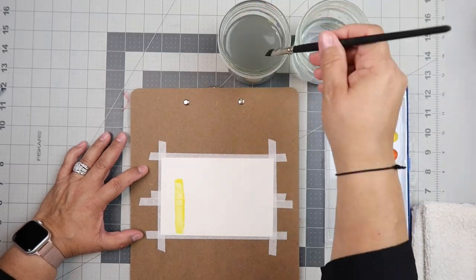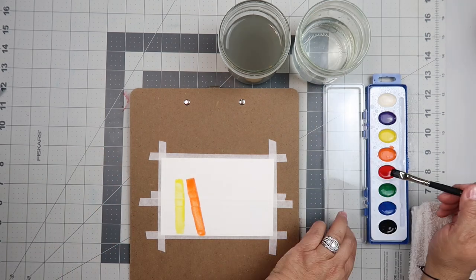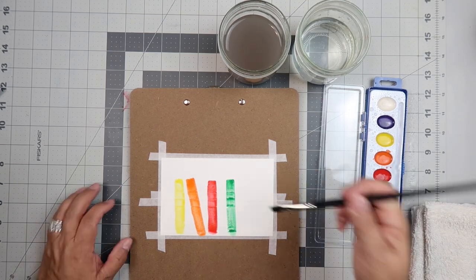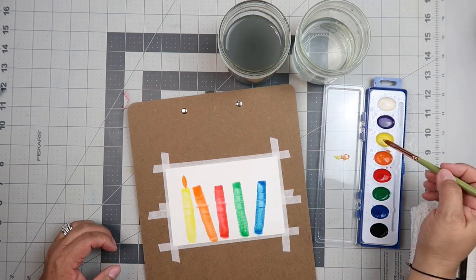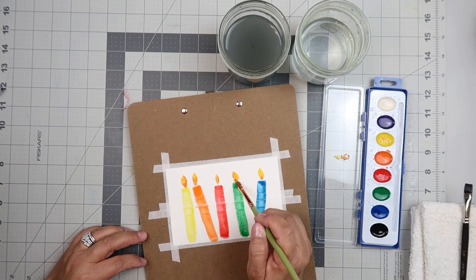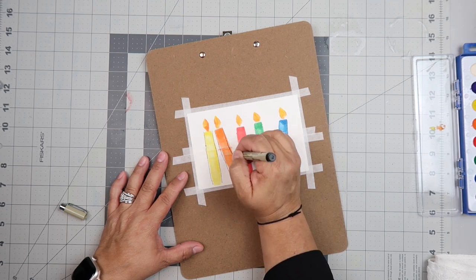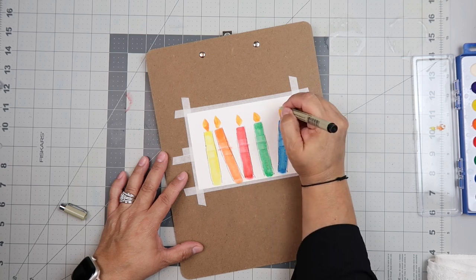I've taped off all around the card and then taped off two lines across the middle. I'm taking several of the colors and drawing long rectangle lines down — we're going to be making a birthday card. Once we go through all the colors I want to use, we're going to let it dry. While that's drying, I'm taking some yellow paint and mixing it in a bit with the orange to make it look like a flame. Then once it's all dry, I'm taking one of my black fineliners and outlining each of the birthday candle shapes, including the flame.